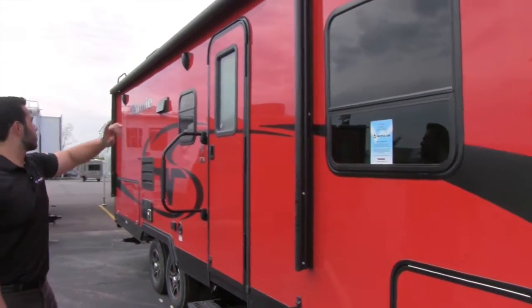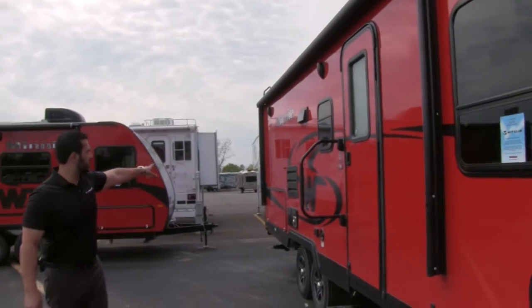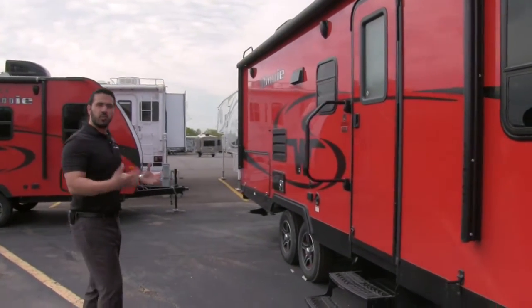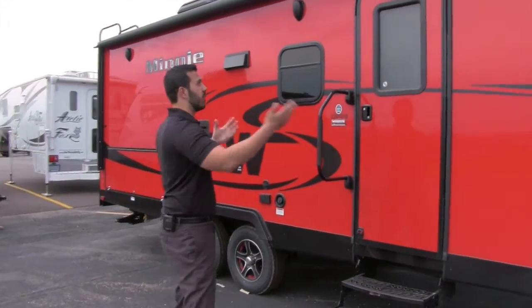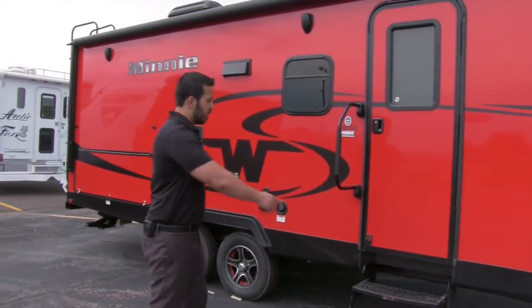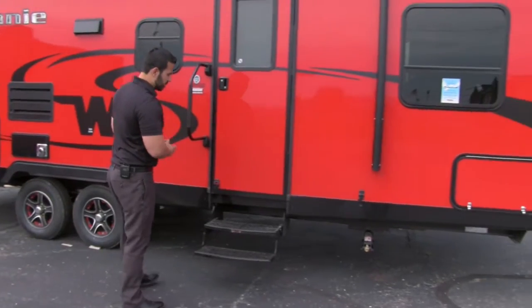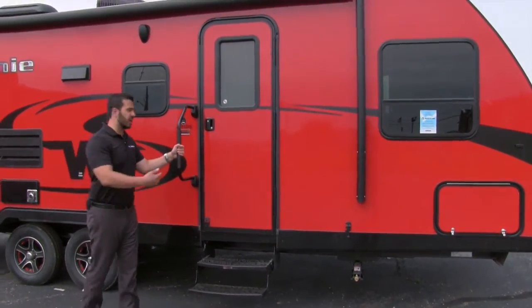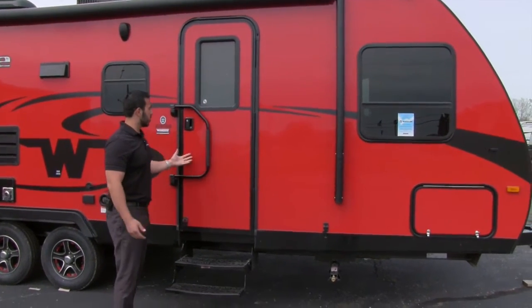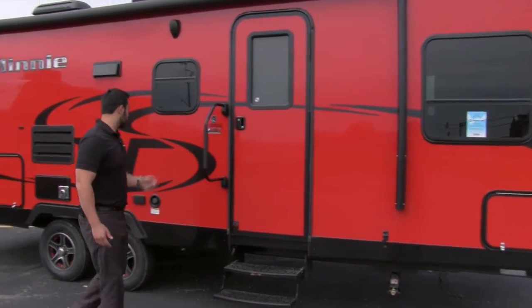Power awning — it's going to stretch almost the entire length of the trailer, all the way to the back. Super simple to use, of course — just one-person operation. Touch the button and it rolls out; touch the button and it rolls back in. Right here is your main entryway with two steps. You'll also have a grab handle to assist you into the coach, and this does fold over during travel.